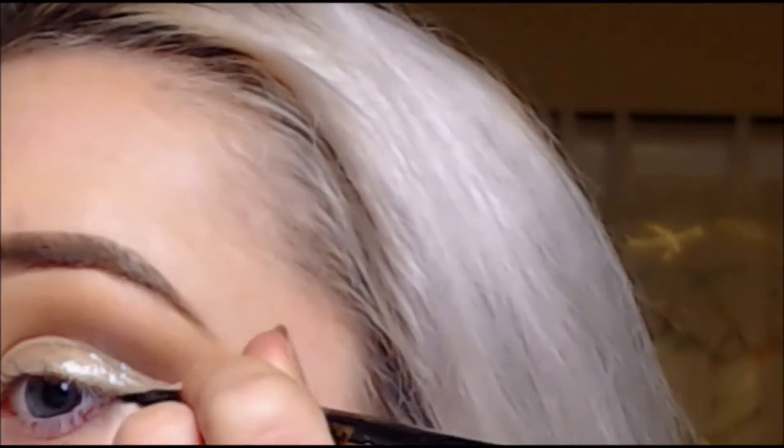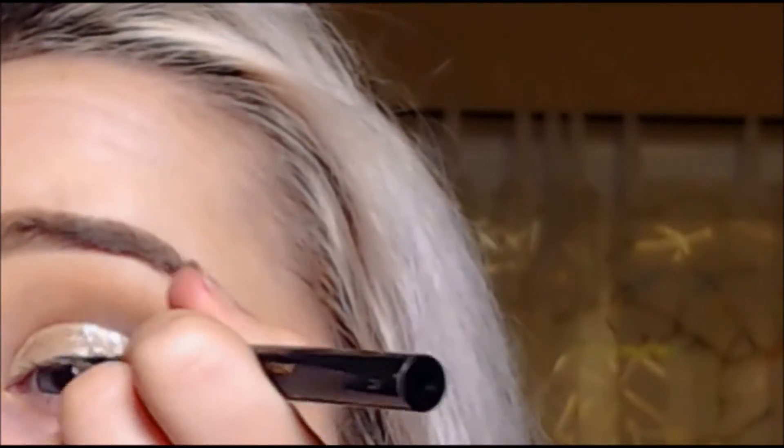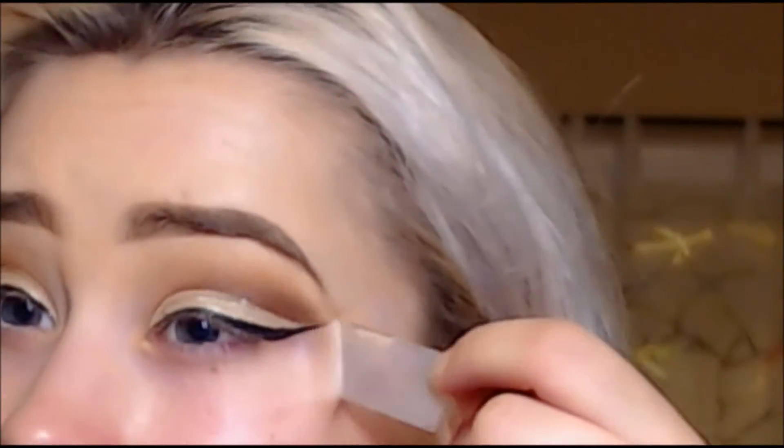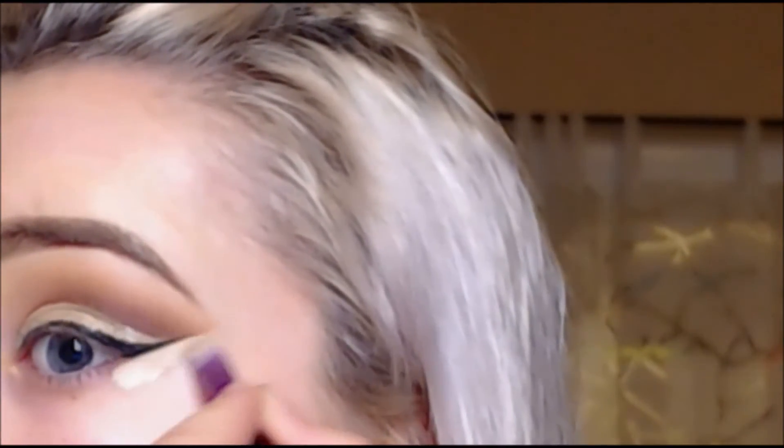Next I'm going in with my Stila Stay All Day liquid eyeliner once the glitter gold color has dried. Then I'm removing the tape and taking my Naked concealer to outline the eye so there's no excess makeup.